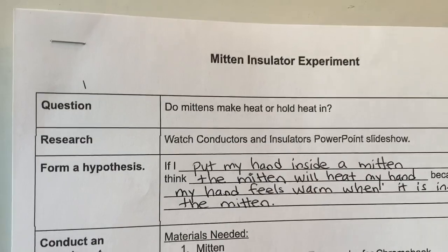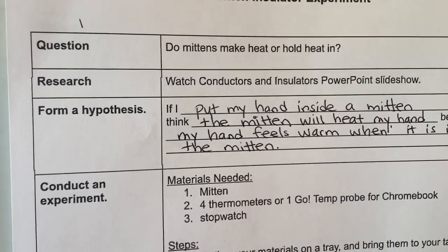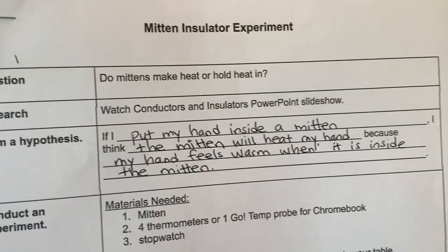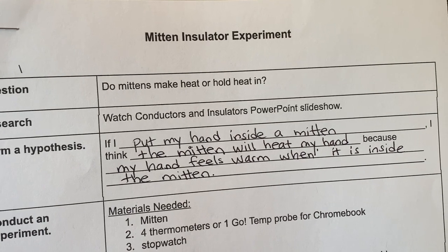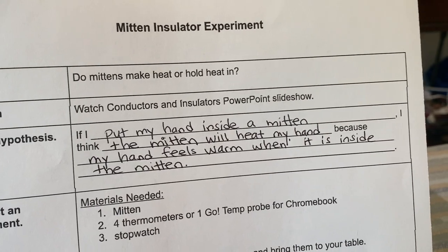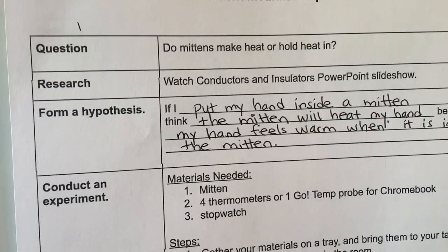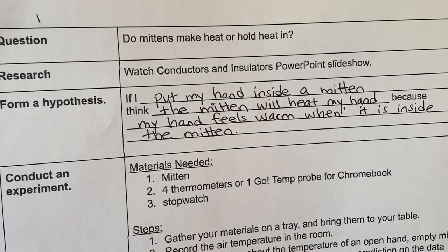I made a prediction or a hypothesis, and I want you to write your own. Remember, sometimes I put ones that are correct and ones that are not correct other times, so you need to think for yourself instead of just writing mine. I put: if I put my hand inside of a mitten, I think the mitten will heat my hand because my hand feels warm when it's inside the mitten. Is that what you think or do you think something else? Go ahead and write your prediction.